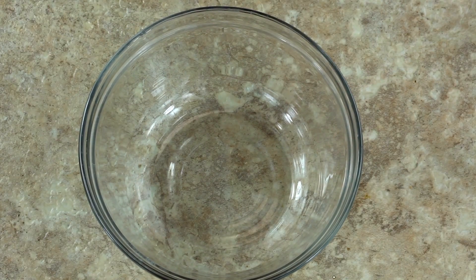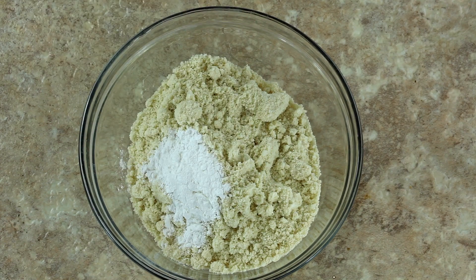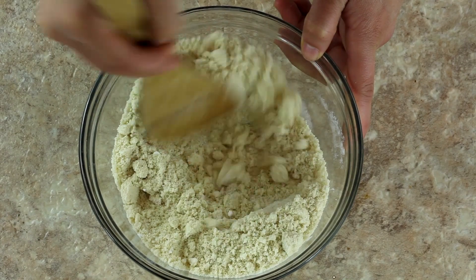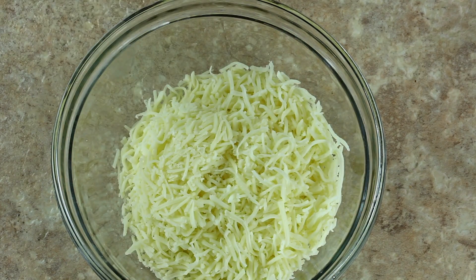We're going to start by preparing the dough, which will be the base for all three bagel flavors. Begin by mixing the dry ingredients together: in a medium-sized bowl add one and a half cups of almond flour and one and one-fourth tablespoons of baking powder, mix the two together, and then set that bowl aside for later.